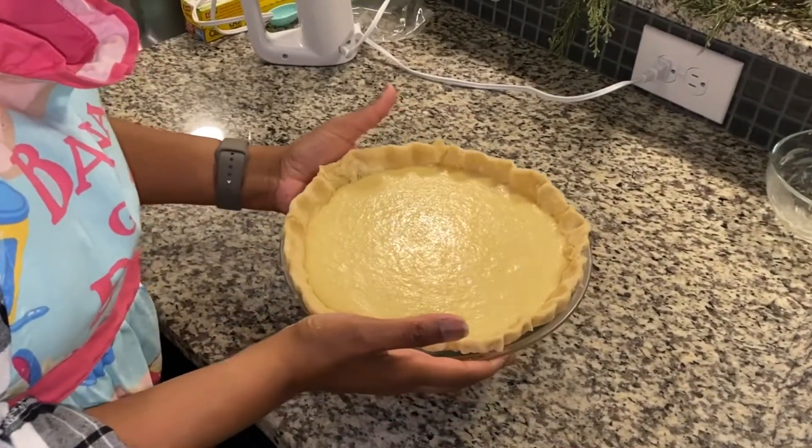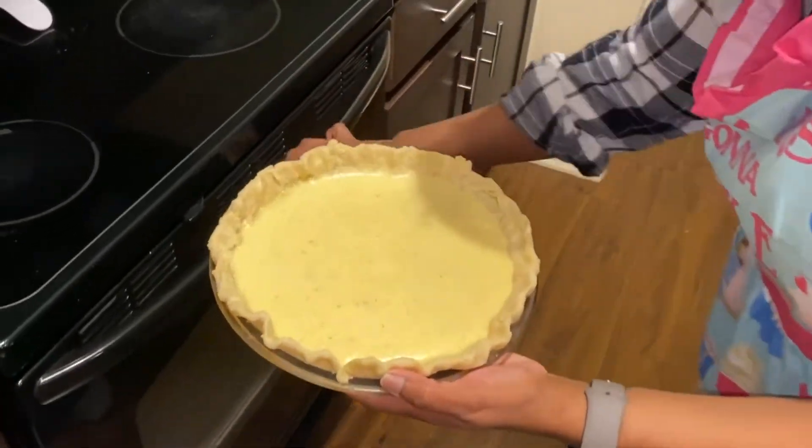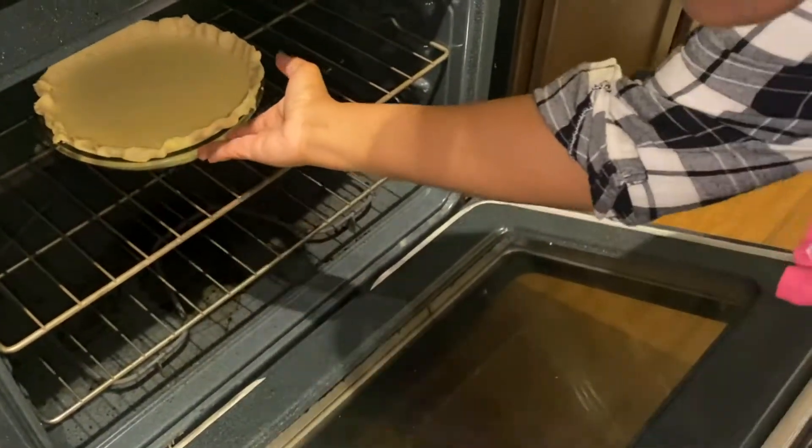Now, I'm going to bake the pie at 400 degrees for 10 minutes. Then I will reduce the heat to 350 degrees and continue to bake the pie for an additional 40 to 45 minutes.